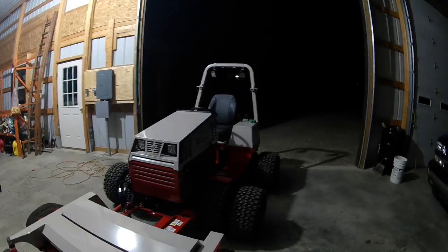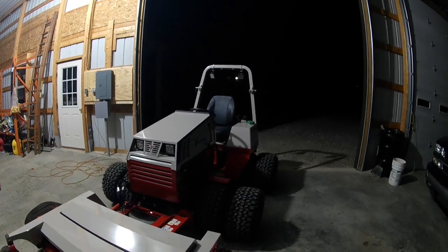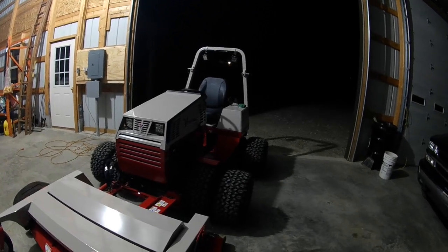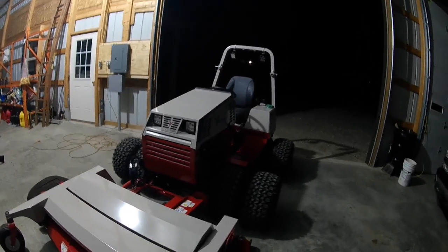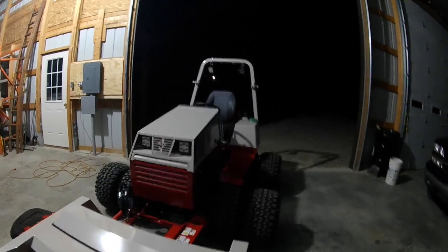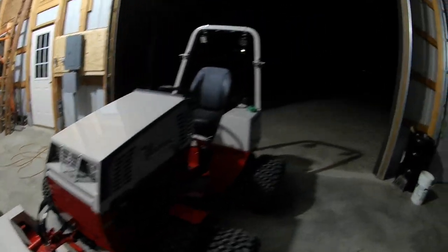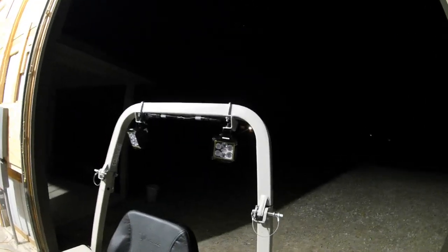The last time I demoed the 4500Z it had the rear work light kit on it. I showed you guys how bright they were in the rear. I had the regular stock halogen lights on the front, which were pretty bright — I was impressed with them — but when I bought this machine I opted for the LED headlights, so I added them and I got the rear work light kit.